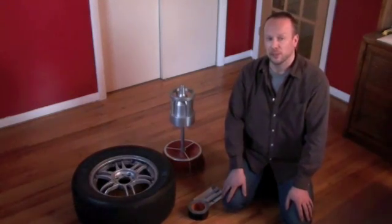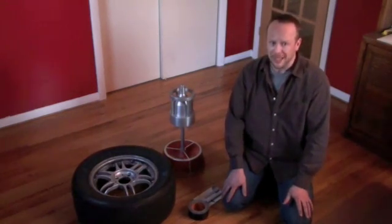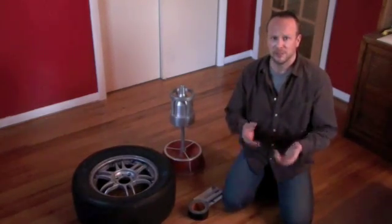It's also referred to as a bubble balancer, and I'll show you why — it does actually have kind of like a bubble level. This unit costs around $60, which is on sale, but you can typically find it between $60 and $70.